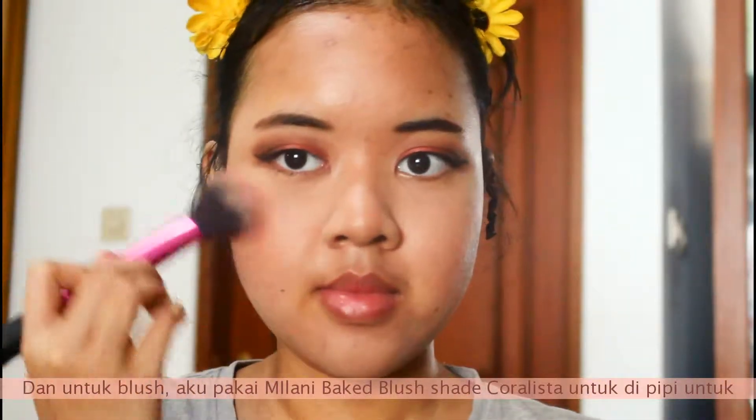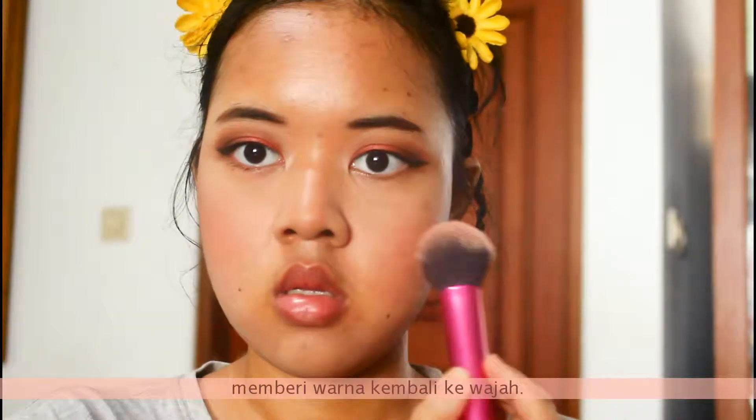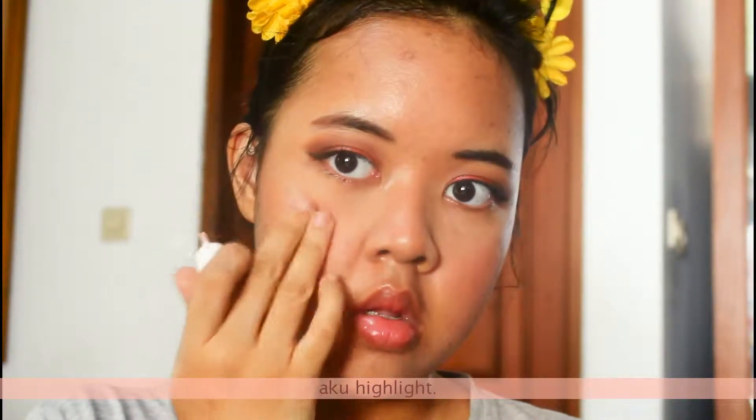Then I'm taking the Milani makeup blush in the shade Coralista and putting it on the apple of my cheek to bring some color. Next for highlight, I'm taking a liquid highlighter and applying it to the areas I want to highlight.